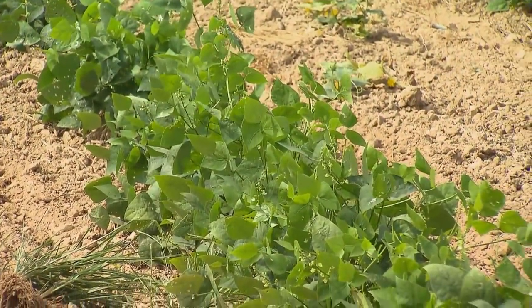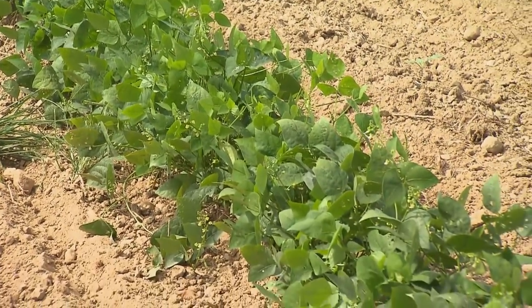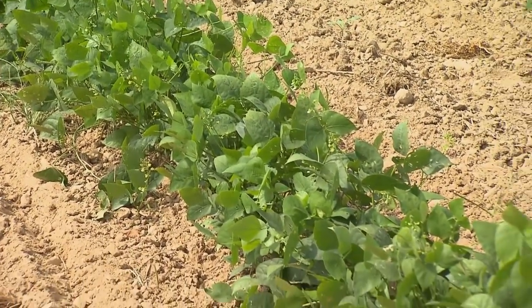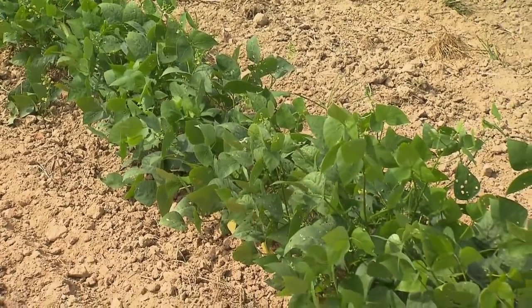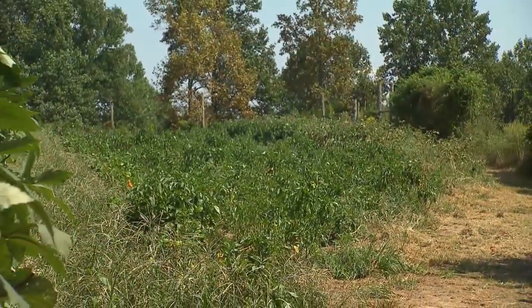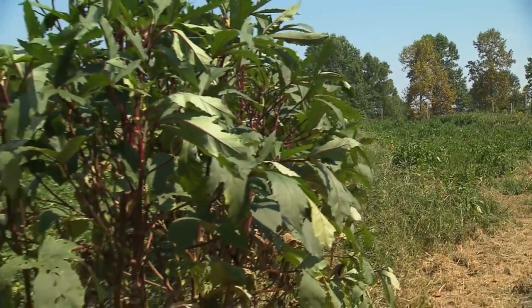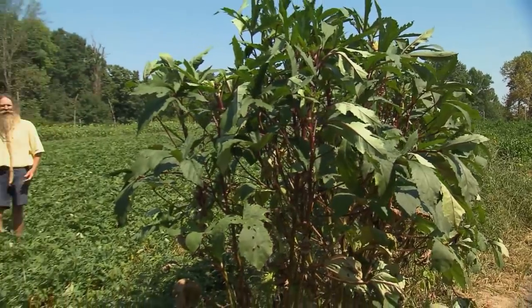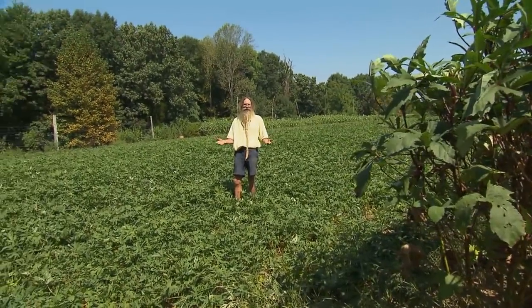This row of lima beans was planted a couple of weeks after that other row and doesn't seem to be nearly as bothered by the bugs. Lima beans love the hot summer weather, and all these crops just thrive — the hotter it is, the more they like it. Spring is for planting, but so is summer. We have to keep on planting during the summer so that we can have good food for our tables all year long.